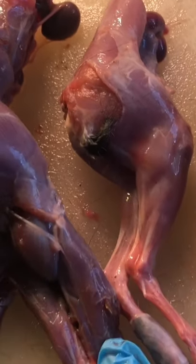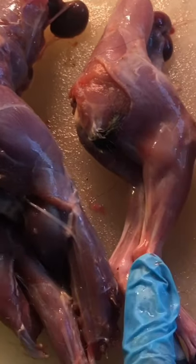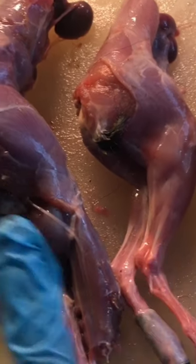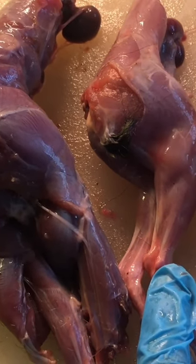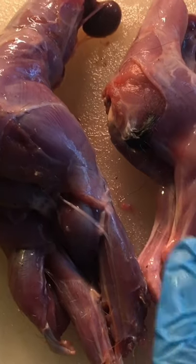Also, look at the difference between a fox squirrel on the left and a gray squirrel on the right. These fox squirrels are much larger than the little gray squirrels — just an interesting observation.